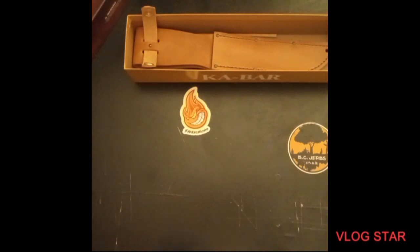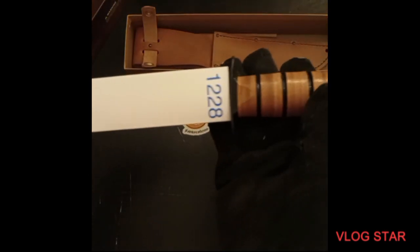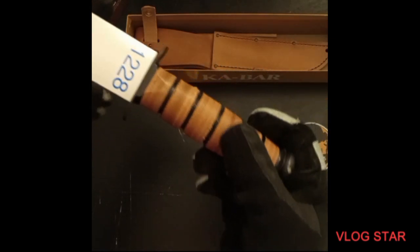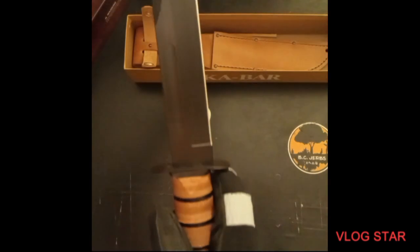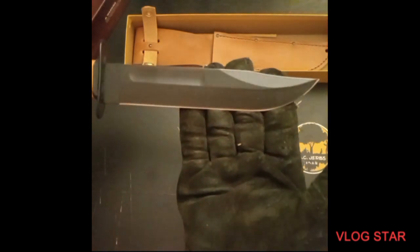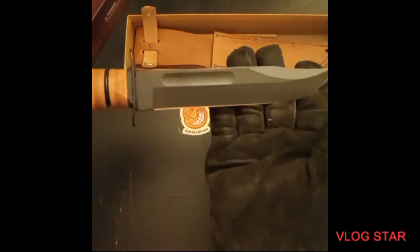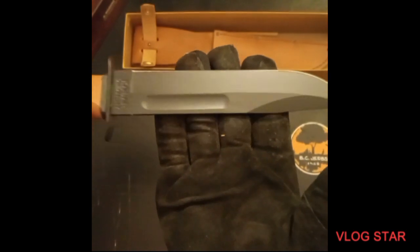Okay, let's check out the blade. Very nice leather handle, it is full tang — you can tell it's real because of that right there. This ain't no knockoff KA-BAR, this is the real deal. Look at that beautiful, beautiful blade. This kind of reminds me of the Buck — how the blade shape is right there. Let me try to get that to zoom.